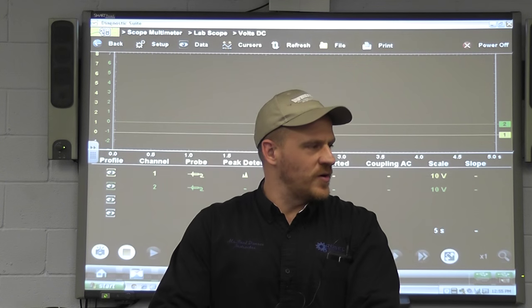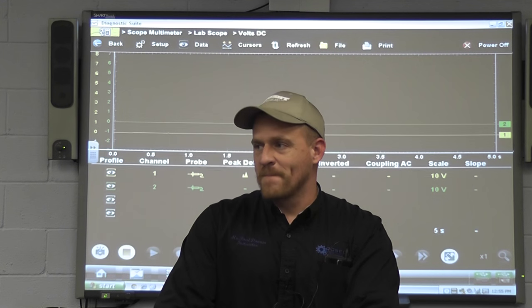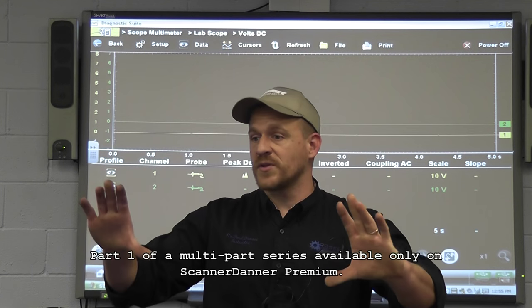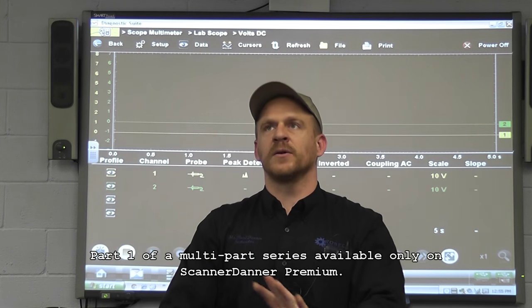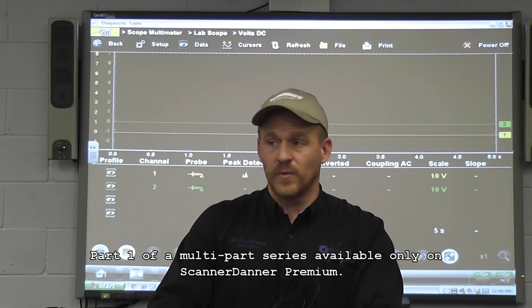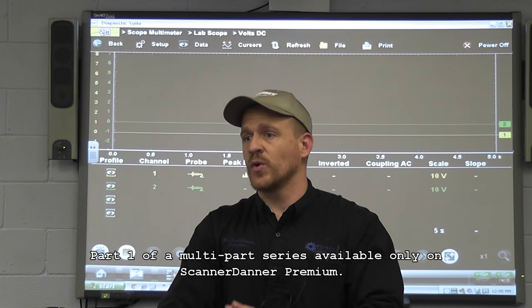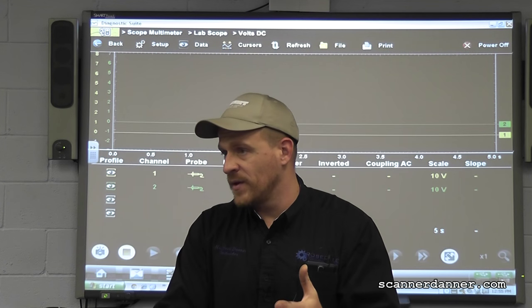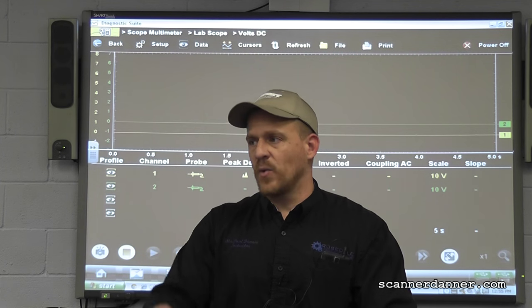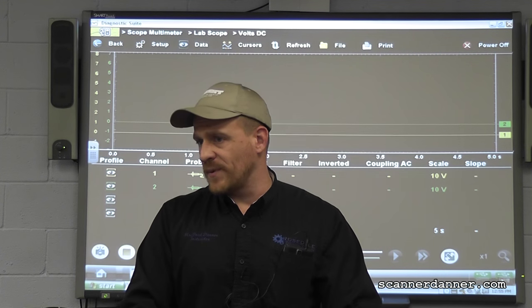I honestly like my Pico for this for a couple reasons - the leads are a lot longer, and the comparison of the frozen pictures with the zoom feature and the cursors is so much better. This is a good scope, don't get me wrong, but we're going to be doing a cam-crank relationship type waveform and I have a ton of stored files on my laptop from my Pico. I want to use my Pico.